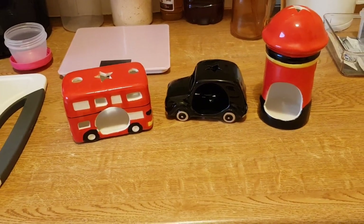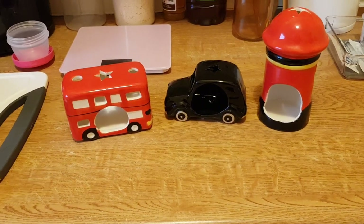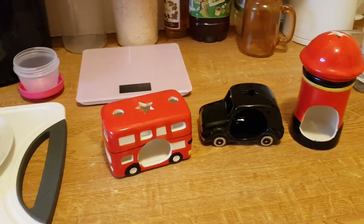So there you go — a nice sweet unexpected video today. I can't stop laughing at it because it's just so cute. I can just picture Casper in them now — photoshoot time for sure! Catch you later, guys.